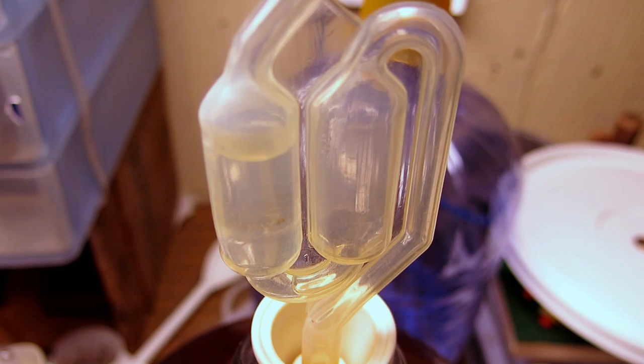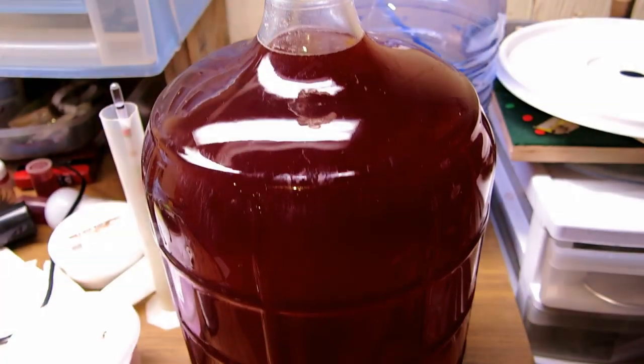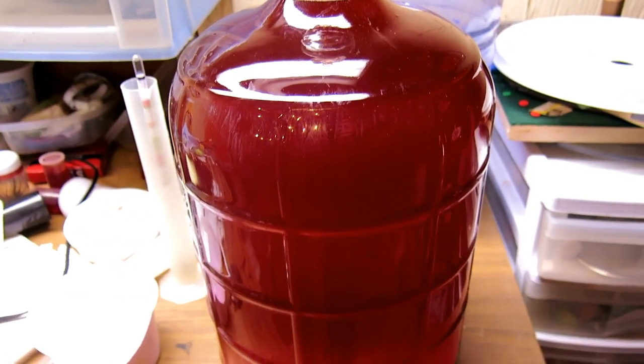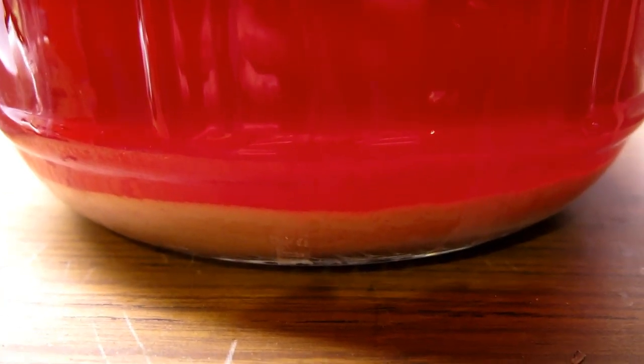After about two weeks the bubbles slow down and the wine starts to darken. You can rack the wine again when enough of the lees drop to the bottom. You'll probably have to do this in another couple of months, but it'll take six to nine months before the wine is ready to bottle.